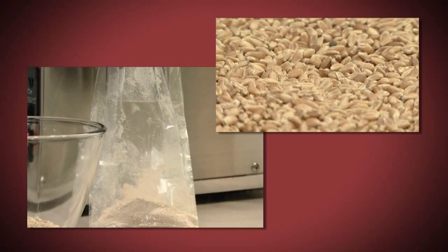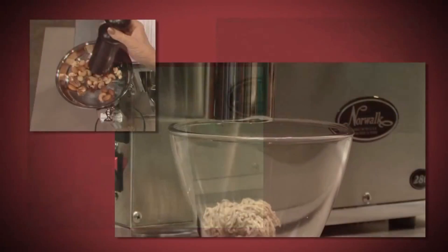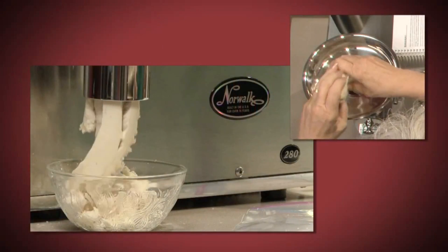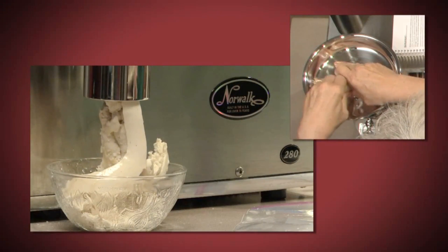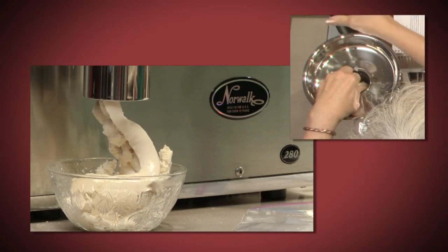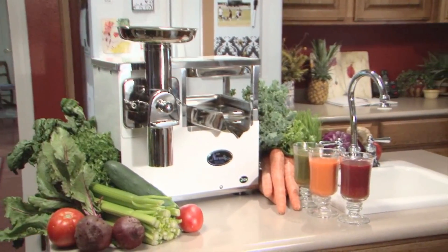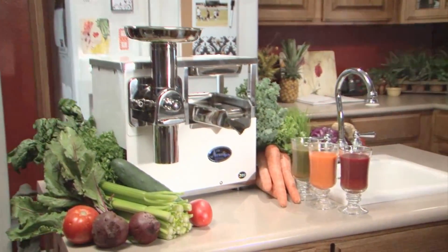The Norwalk grinds flours and cereals from most grains and makes delicious nut and seed butters. It makes mouth-watering ice cream and sherbet-like desserts from raw fruits and much more. The improved Norwalk Model 280 will make juice from any vegetable that can be juiced.